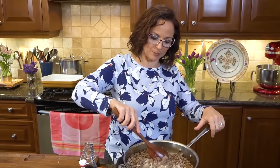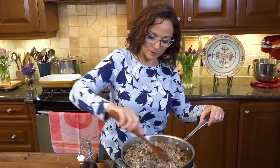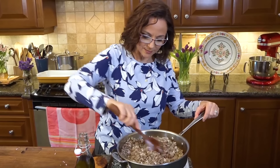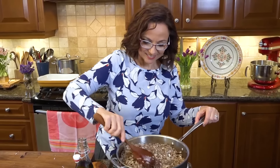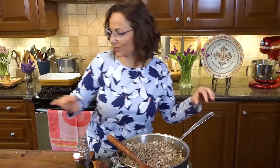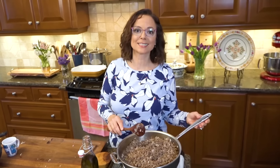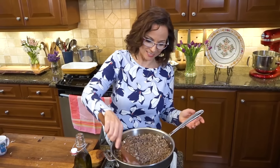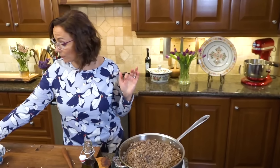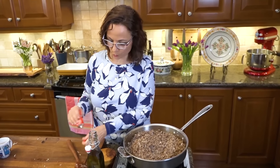Now I mix everybody together because my onions and garlic have sweated. And now we're going in with a little bit of red wine. If you could smell this — all it is, is meat, some onions and garlic and red wine. A little bit of tomato paste, just to give it a bit of thickness, a little body to the sauce.